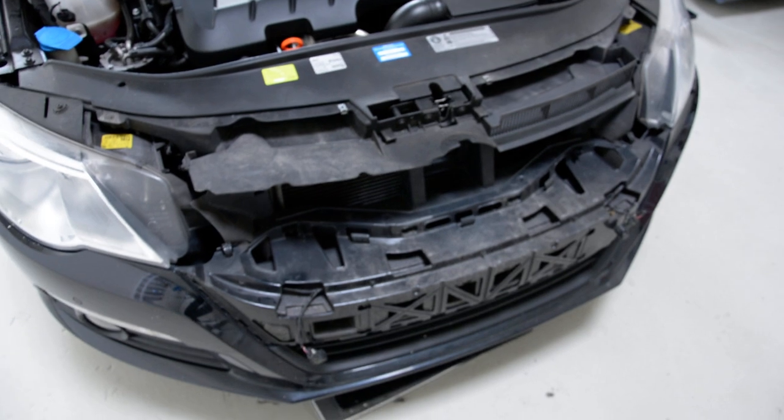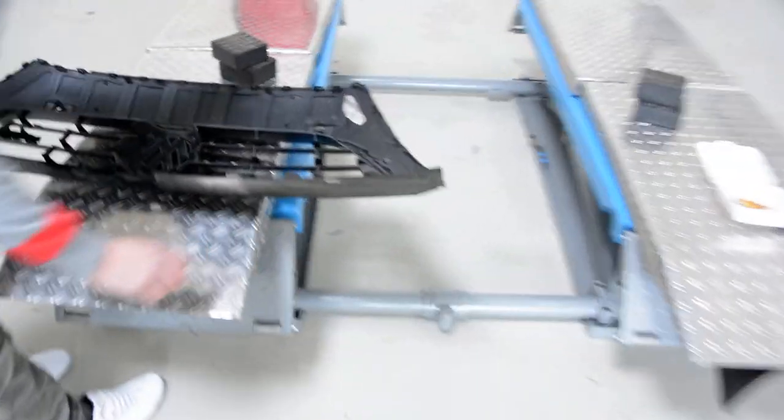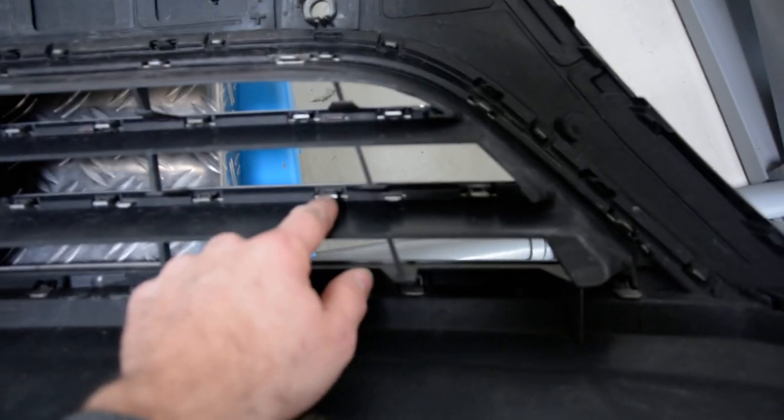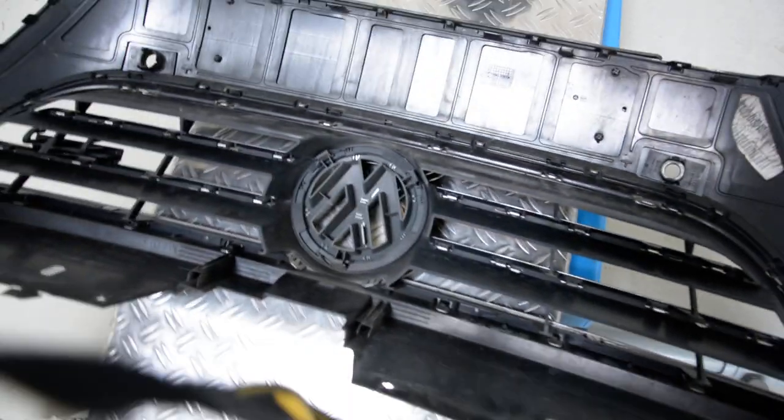You will not break anything. And this is how you remove the front grille. If you want to remove the chrome pieces, you can see here — you must be very careful. You must remove all chrome parts and you can paint it or wrap it.